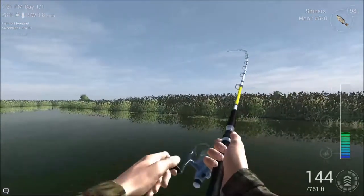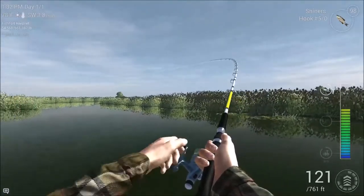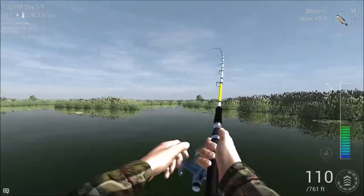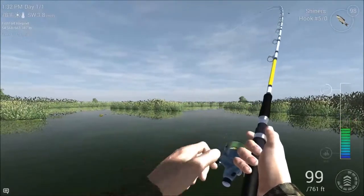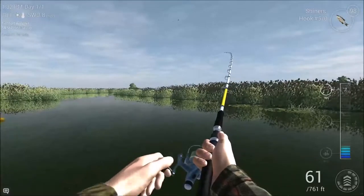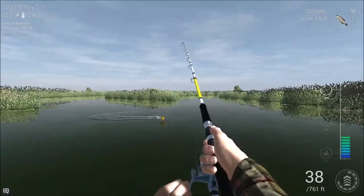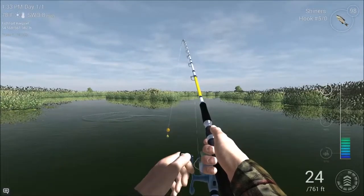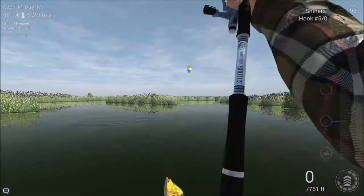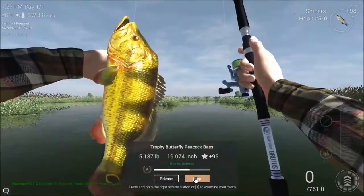There you go — fish on, almost straight away that time. Remember to control the fish; don't let the fish control you. There we go — another nice little peacock. Beautiful little fish.